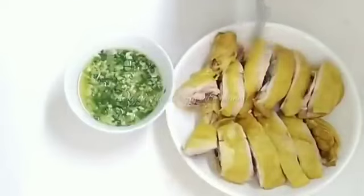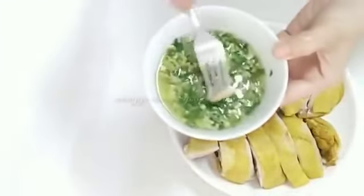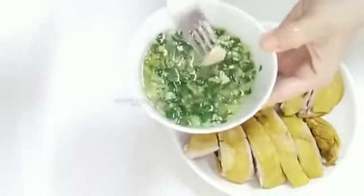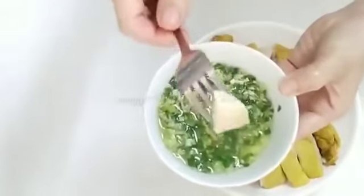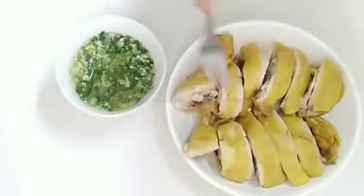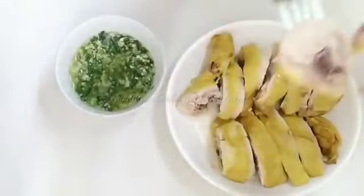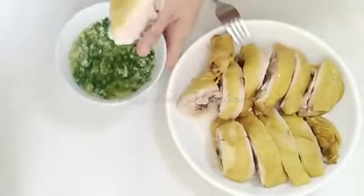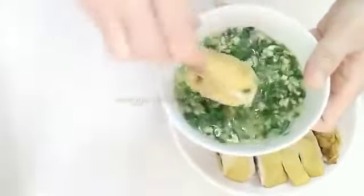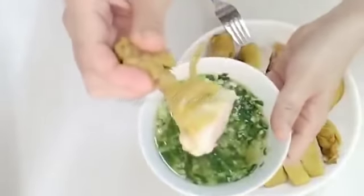Ini kita coba makan satu ya. Bismillahirrahmanirrahim. Ini dagingnya kita coelin ke sausnya — minyak sama jahe — seperti ini, kemudian kita gigit. Ini cuma berasa garam ya, tapi kalau suka bisa ditambahkan penyedap di sausnya itu lebih enak. Tapi kalau tidak suka, tidak usah. Kasih minyak wijen juga ya, seperti ini kita gigit.